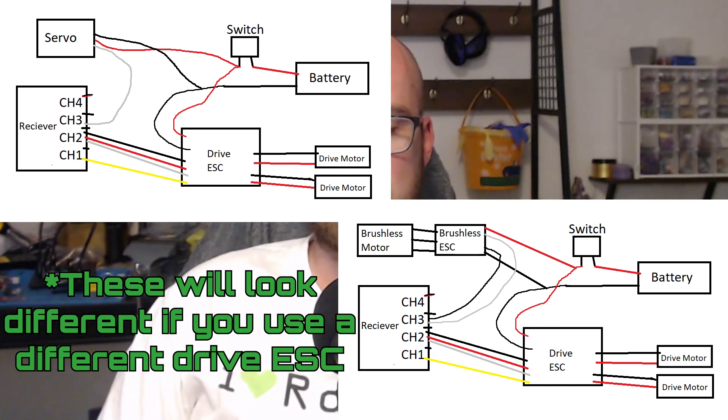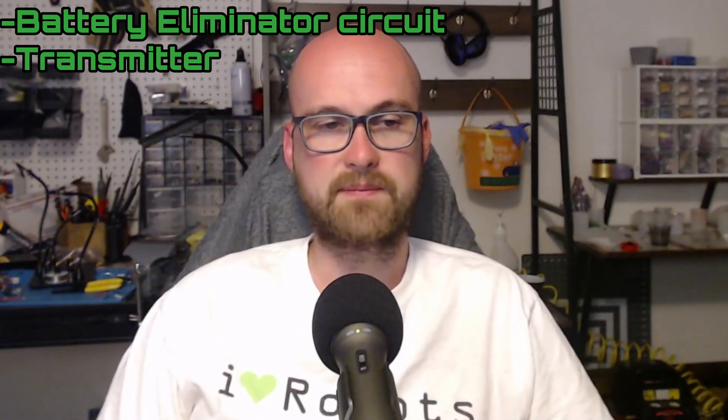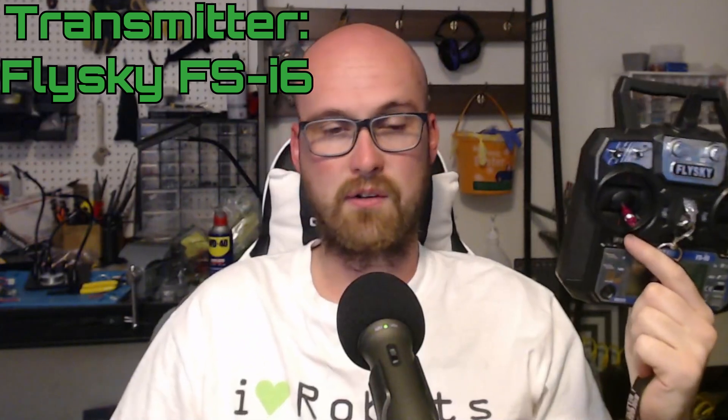The components consist of a receiver, a drive ESC, battery, switch, two drive motors, and a servo in one version — and a brushless motor with a brushless ESC in the other. We'll also talk about BECs and the transmitter. As far as transmitters go, the Flysky FS i6s is going to be your best bet. It's pretty much the cheapest you can get with the amount of features it has. If you try to go cheaper, you're going to be missing out on a lot of features and you'll end up outgrowing it pretty quickly. The transmitter communicates to the receiver and uses signals to communicate to the rest of the robot on what to do through different channels.